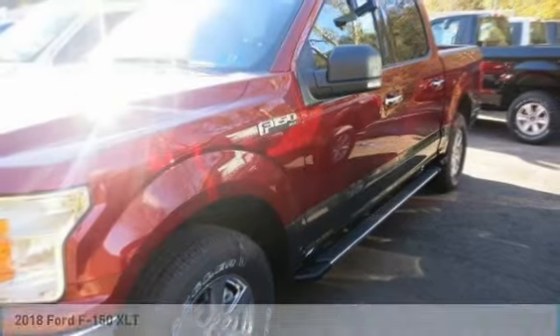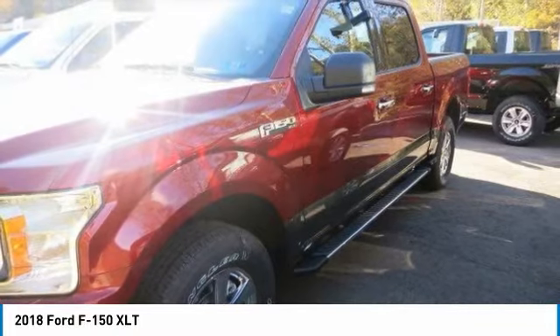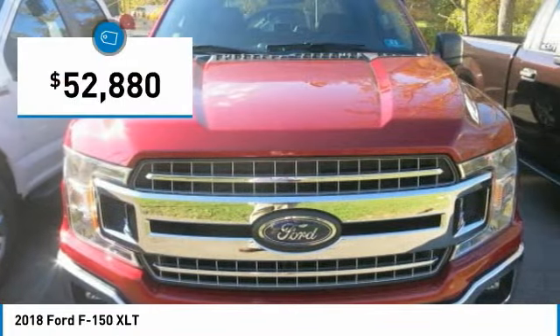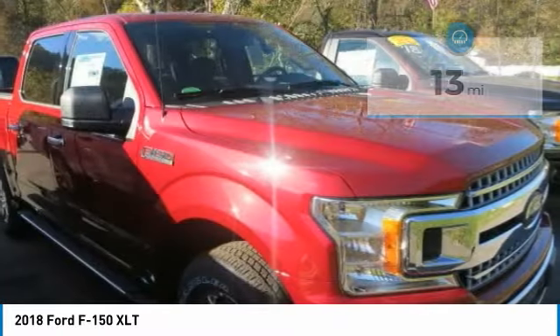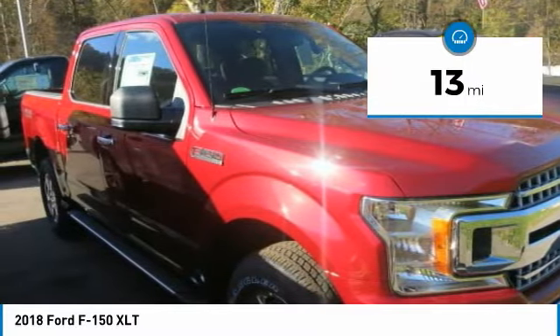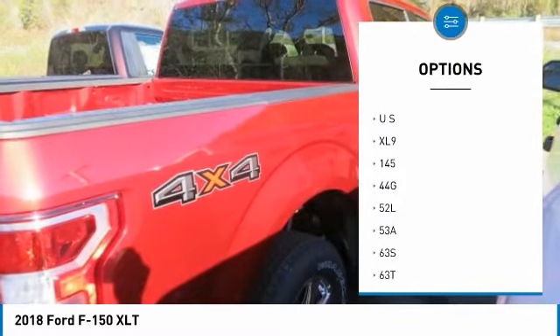The F-150 body is up to 700 pounds lighter than the previous generation, made of high-strength, military-grade aluminum alloy. Not aluminum in the household sense, but heat-treated and hardened aluminum alloy — the same high-grade 6000 series used in big military and industrial applications. Beneath this aluminum alloy body is a fully boxed frame made of up to 78% high-strength steel.